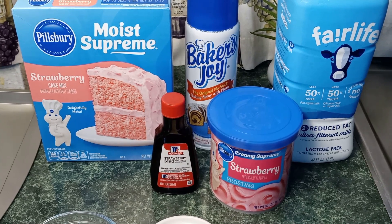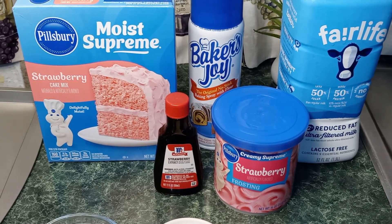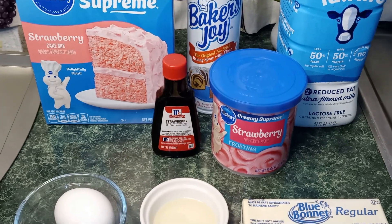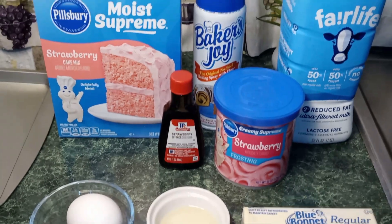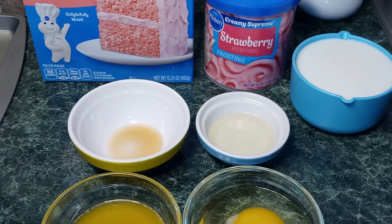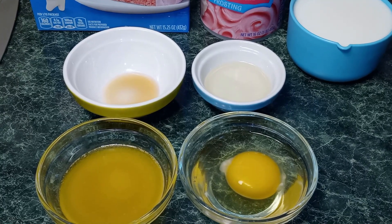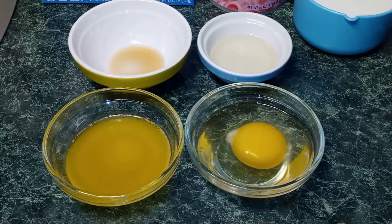The ingredients that we're gonna need today are one box of strawberry cake mix, Baker's Joy non-stick baking spray, milk, strawberry extract, strawberry icing, egg, vegetable oil, and butter. We're gonna need one cup of milk, one-fourth teaspoon of strawberry extract, one tablespoon of vegetable oil, three tablespoons of melted butter, and one egg.